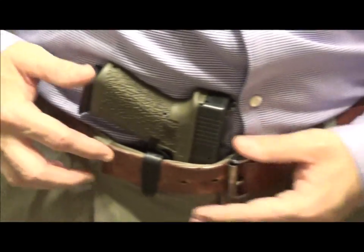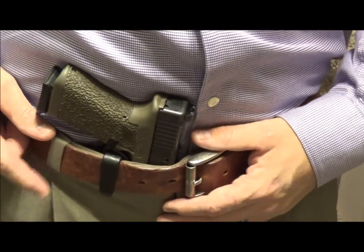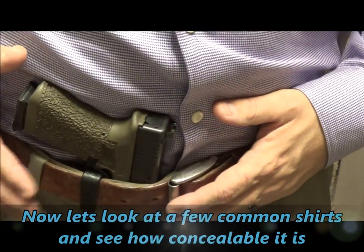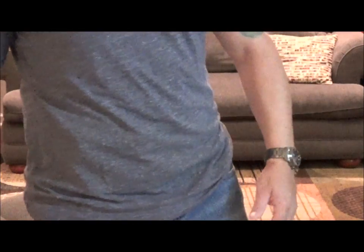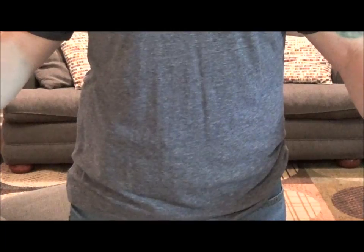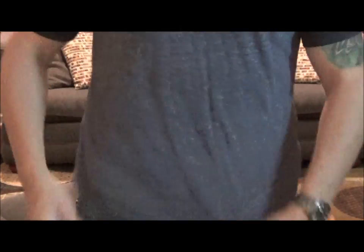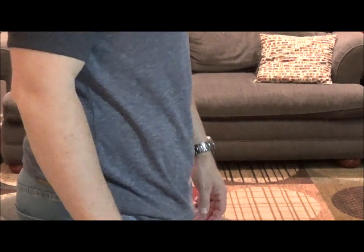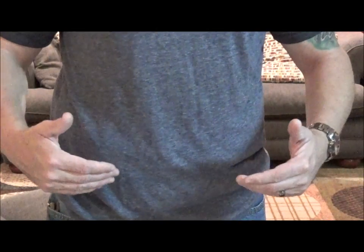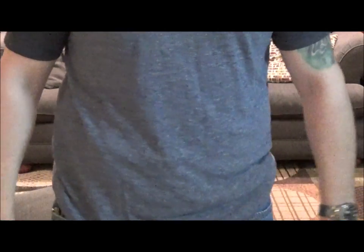I think you guys will be pleasantly surprised with the addition of the claw as well as the minimalism that the Vanguard II Advanced provides. Let's take a look at some different shirts — for example, an athletic polo shirt. Just to give you a little bit of a preview, I'm not sucking in my stomach or anything of that nature. Their products, and this particular one, is just as concealable as all the other Vanguard II.